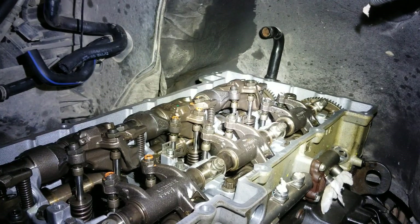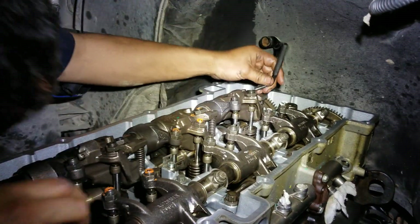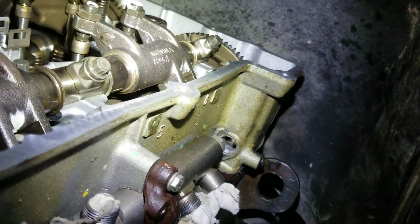Lastly, we're going to go ahead and set our Jake brakes. Go ahead and loosen the locking nut.